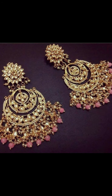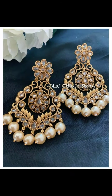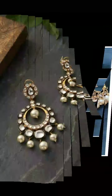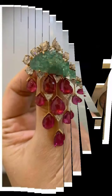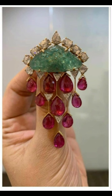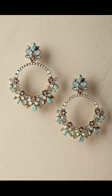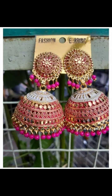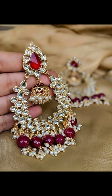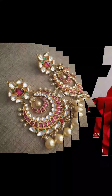Here you can see kundan with pearls. If you are a bride-to-be, you can wear this type of jewelry. If you are attending a wedding as a guest, this jewelry will suit party functions as well. Some designs come with longer styles, and here I have both designs to show you.